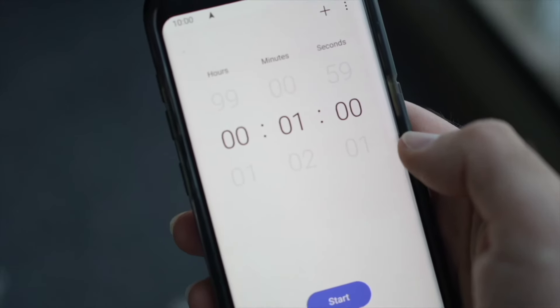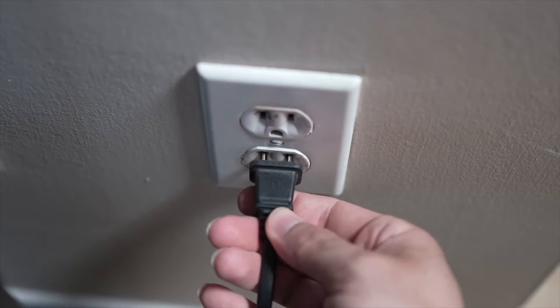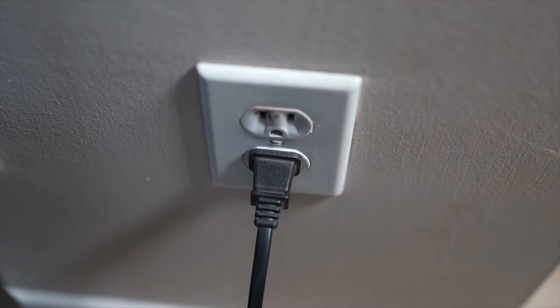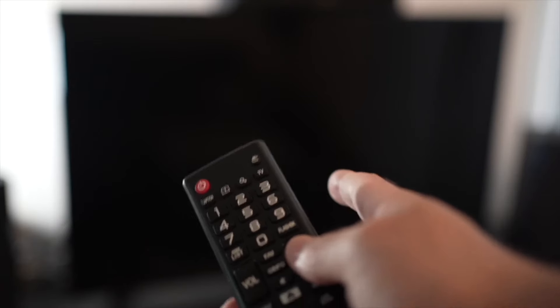Then you have to wait a full minute. If your TV didn't have a button, just wait one minute. And then you can safely re-plug your TV into the wall socket. This is a soft reset, so nothing will be deleted from your TV, and the Netflix app will hopefully work.